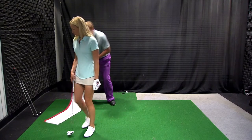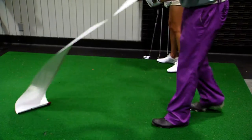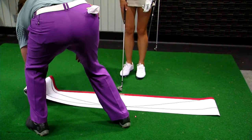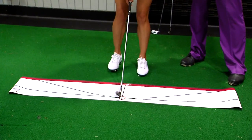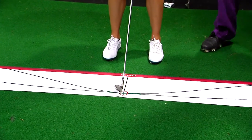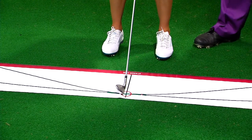Full swing now. We're going to have a mat that helps you see the path a little bit better. Grab an iron and I'll lay this out. This mat comes with all your stuff — your DVD and everything. What we want is the same thing: we're working on path, we're working on seeing where our club goes on the way back and on the way through. Christina's set up with the laser right over top of the circle.